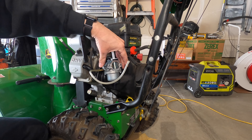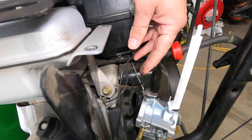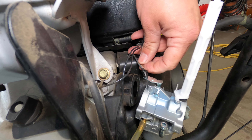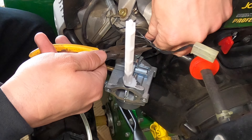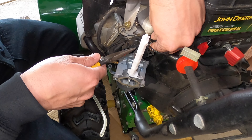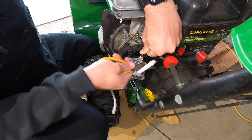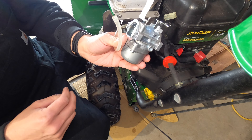Take those off and then the carburetor is free. The next thing that needs to be done is you need to take off the throttle linkage and the governor linkage. Those are right here and those are just going to pull out of the holes that they're in. I'm going to use a pair of needle nose pliers to unclip the black clip holding the throttle linkage in place. Carburetor's off.